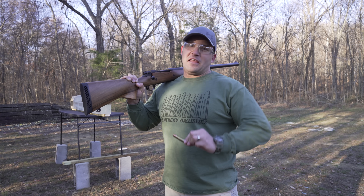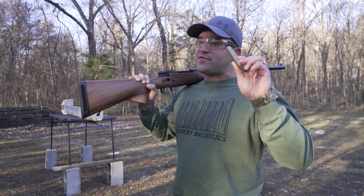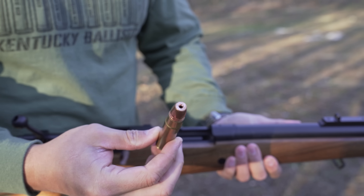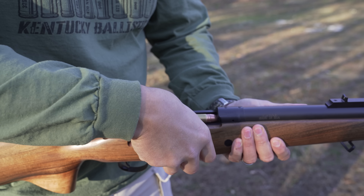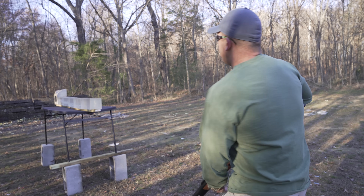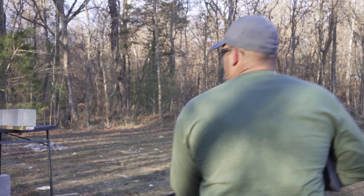I have a feeling we may have a good chance at catching this one. This is a 705 grain copper hollow point. I am very excited to see the energy transfer from this round onto that gel. Also, just in case, there's a cinder block at the end. This is going to be awesome. Here we go.